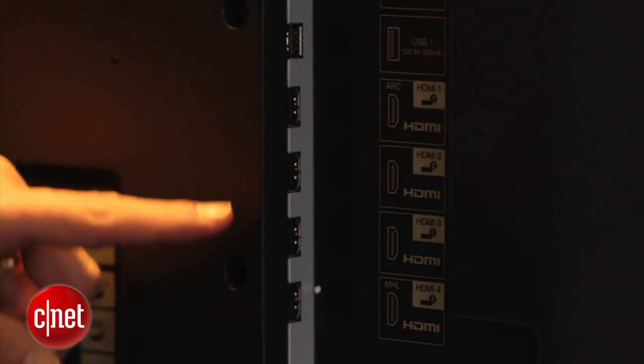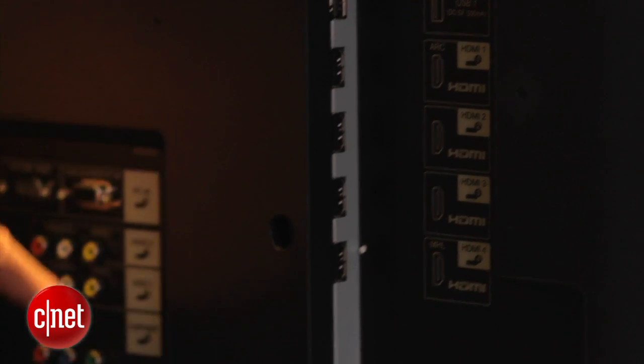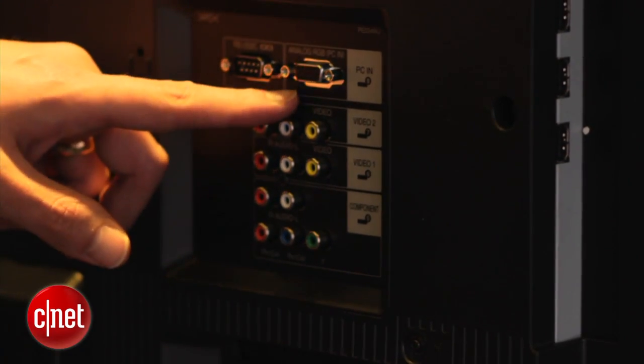Connectivity is pretty good around back. You've got four HDMI inputs, two USB ports, a component video input, and a PC input.